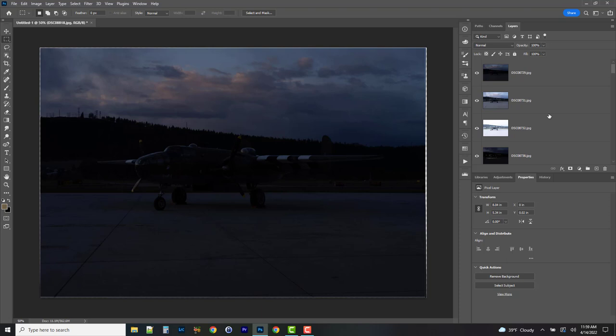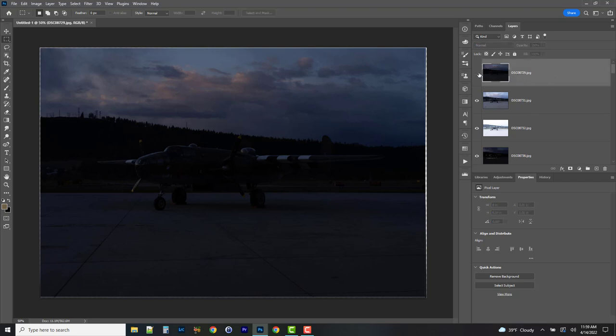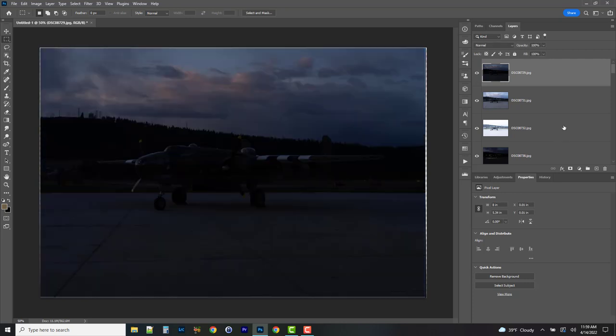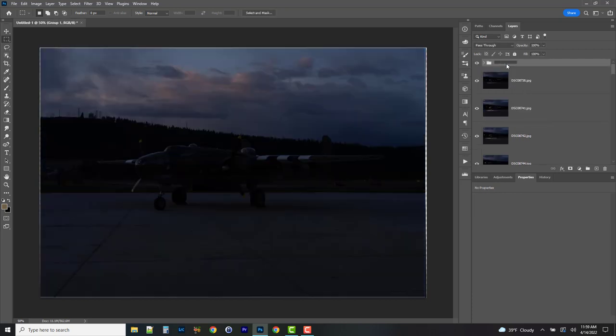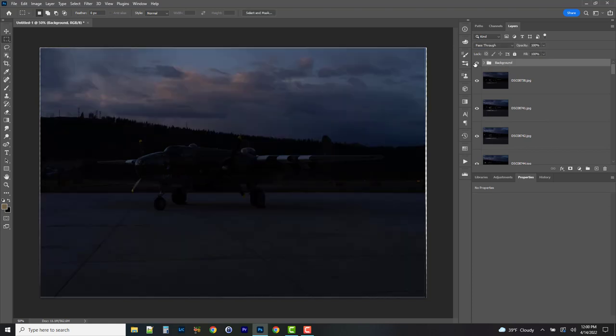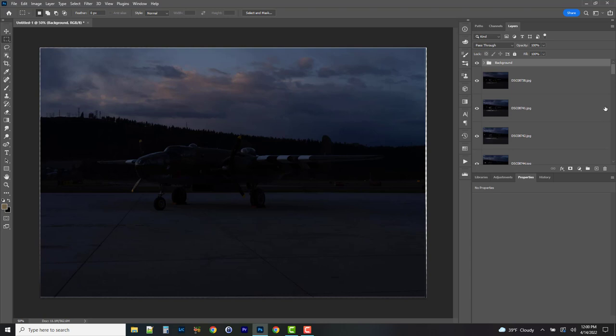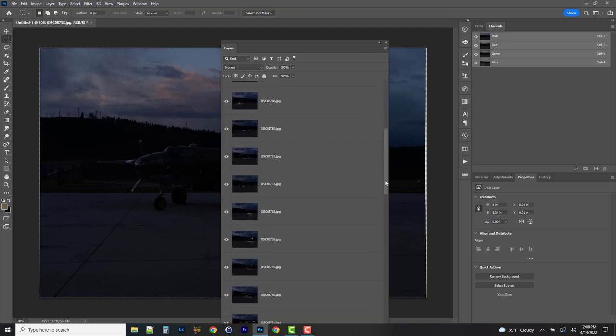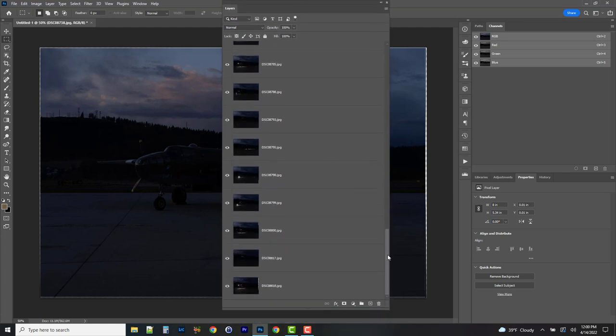Now we want to set ourselves up for success by isolating our background elements from the light painting elements. I'm going to take the first three images — the one with the nice sky, a neutral overall shot of the plane, and one exposed for the shadowed areas — and group all three together, calling that group 'background'. Now I can toggle all those on and off. Next, I'll find all the layers where we've done the actual light painting.